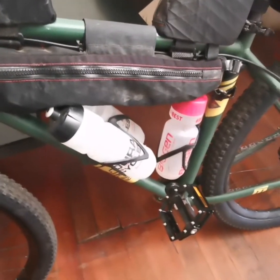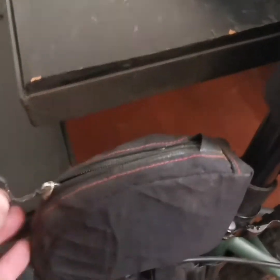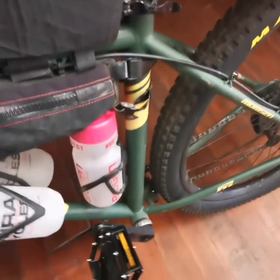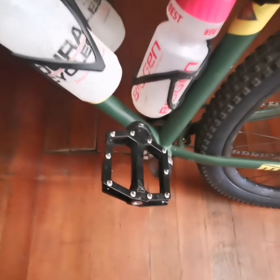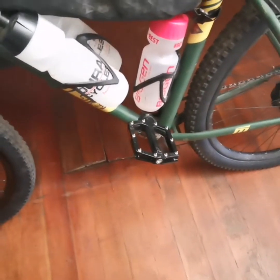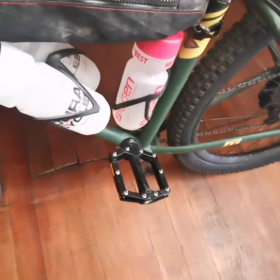The only thing really not on here yet is my food. In the back I've got tools and a spare chain. I like riding with flat pedals because I only need one pair of shoes — if I go into a pub, nobody looks at me funny when I come clomping in on SPDs.